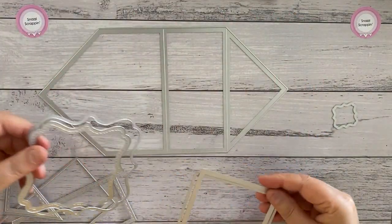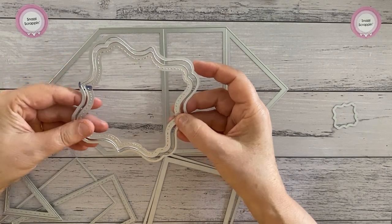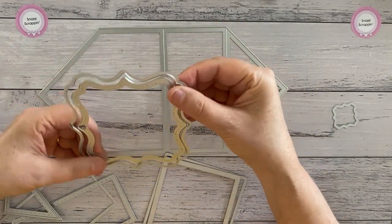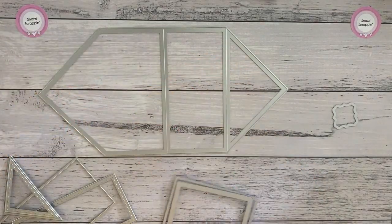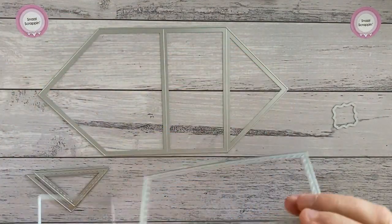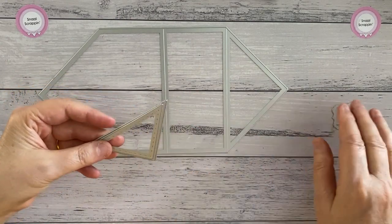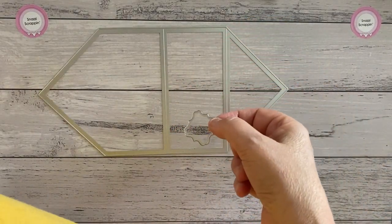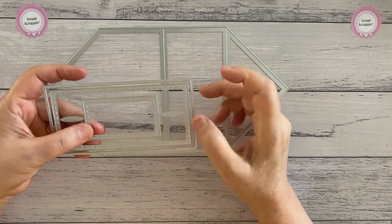They come together and you've got to pull them apart. This is the ornate shape, and my advice would be to put two little marks on your die so you know where they go together, because this shape is not totally universal — it has a right and a wrong way. You also get the squares, the rectangles that go there, the triangles that nest in together, this shape that's a little matching one of the larger ones, and a stitched rectangle for your sentiments.